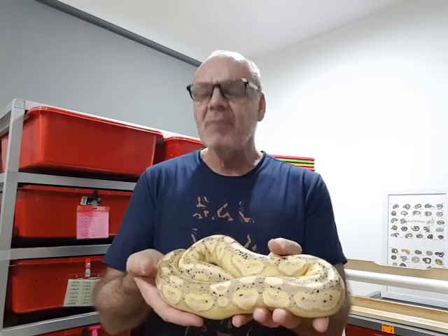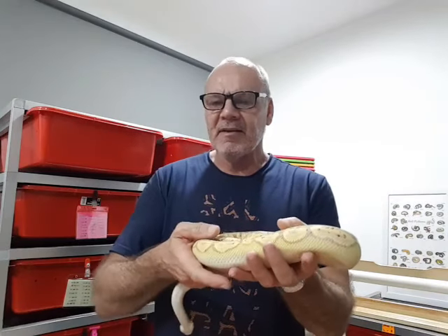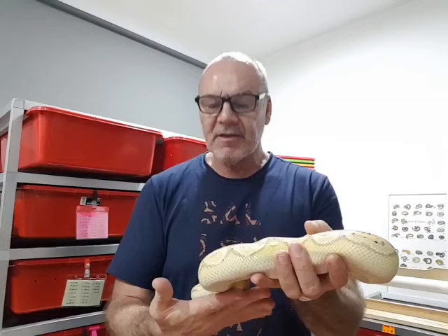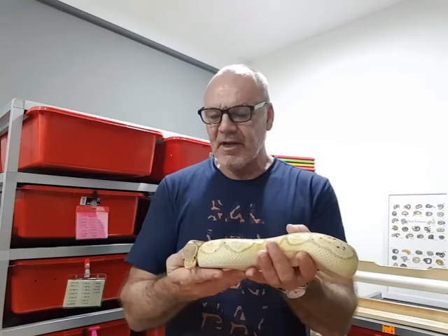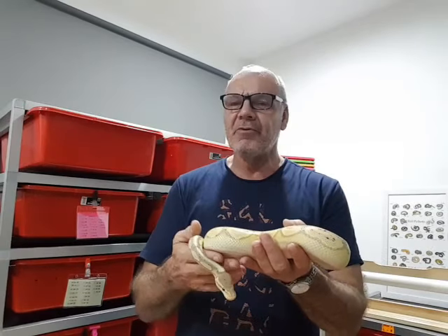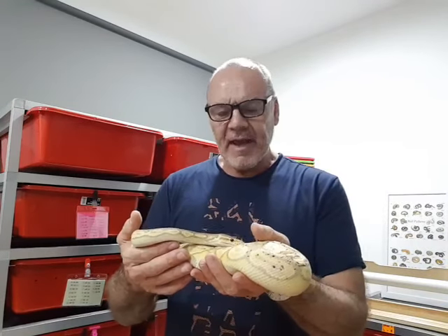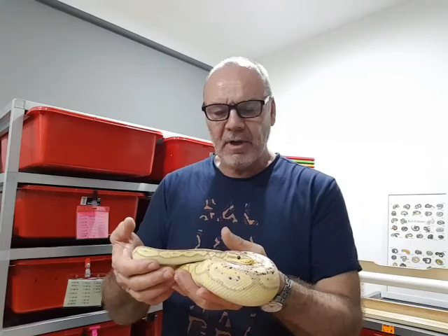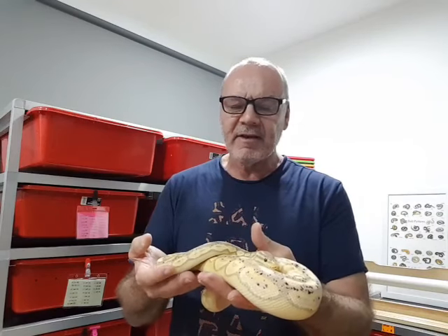So he uses a minimal interference technique. He simply takes the mother snake off the eggs, takes the clump of eggs and sticks it in the incubator just as they lay. Research on the internet suggests there is absolutely no difference in the hatch rate between turning the eggs with the embryo up and not doing so. Owen doesn't do it and his hatch rates are excellent.